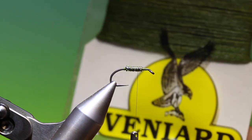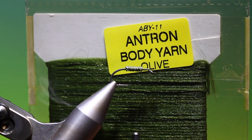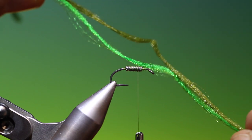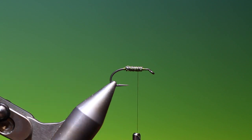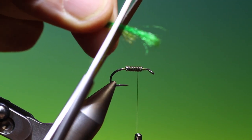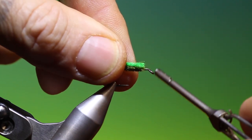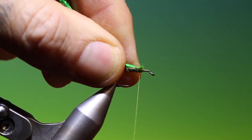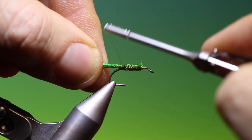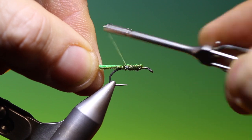This is an olive body yarn — Antron body yarn. I'm using a light olive and a dark olive as you can see here. We take the two ends and we want to cut these even. Then we come up here and just tack those in, and we go to the back and just secure that leg wire.